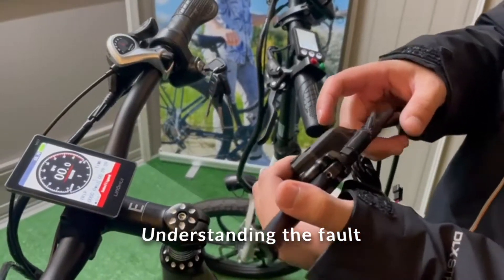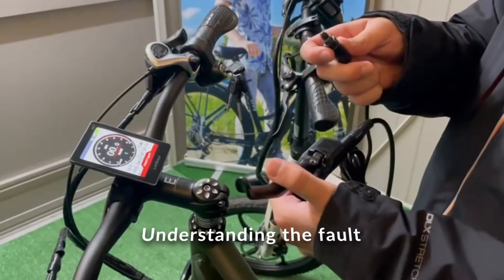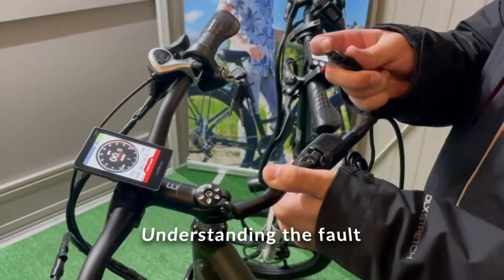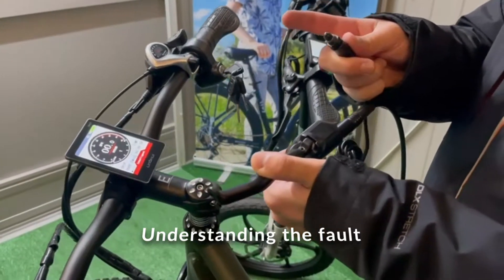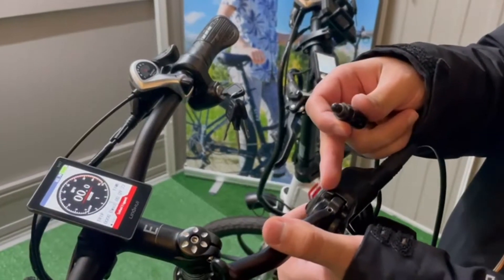The brake lever has two wires attached to it. The small one is the brake sensor — it looks like this. When you release the brake, the brake sensor is released. However, with a faulty brake sensor, the sensor will be released no matter what, even if the brake isn't being pressed.